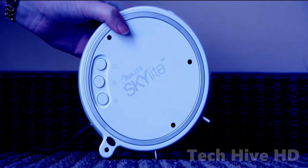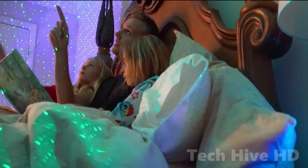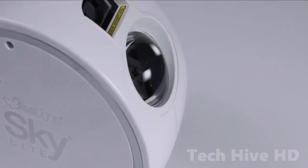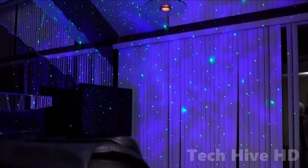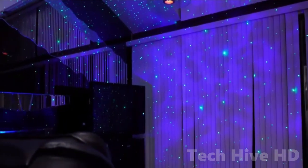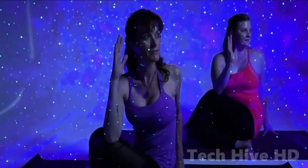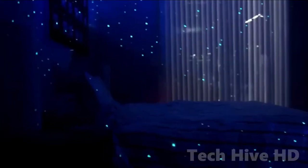There are three brightness settings, so it won't light up the room if you don't want it to, such as while you're trying to go to sleep. The device is operated by a smartphone app, which is easily connected via Bluetooth. If you want to create a beautiful, calm environment to sleep in, BlissLight Skylight 2.0 is for you.